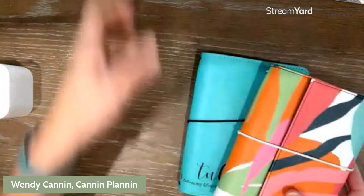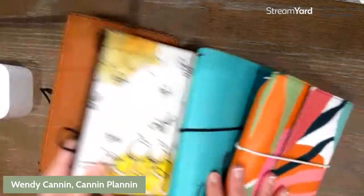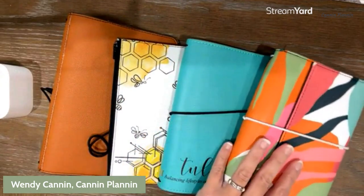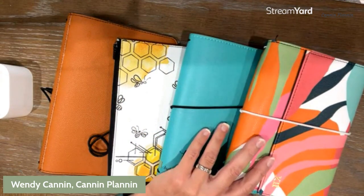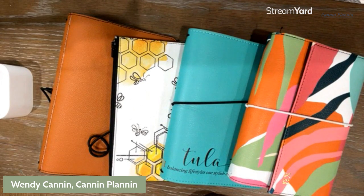Friends, I'm excited to find out what style of cover fits best for you. Are you Classic, Interchangeable, Classic Pro, or Trifolio and Go? If you found this information helpful, please feel free to share it with your friends. Thank you for joining Cannon Plannin' today.